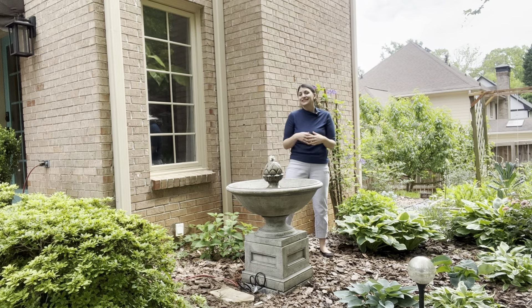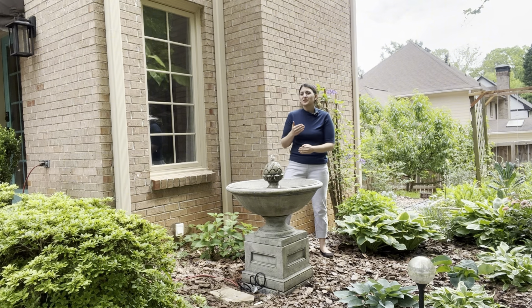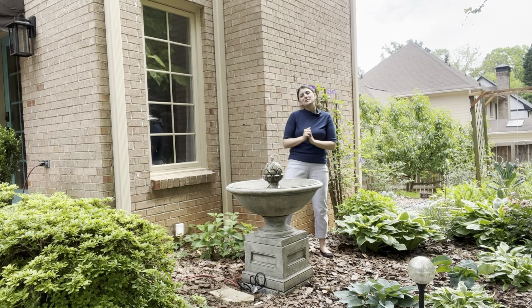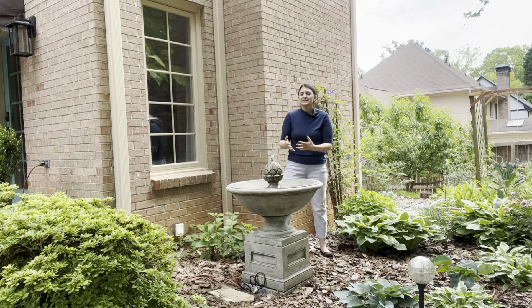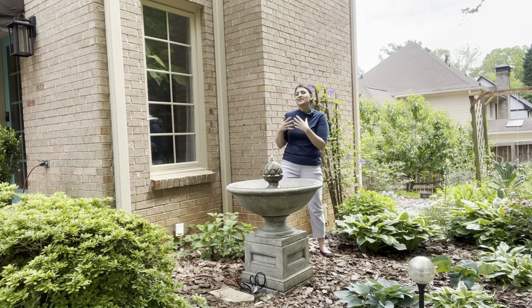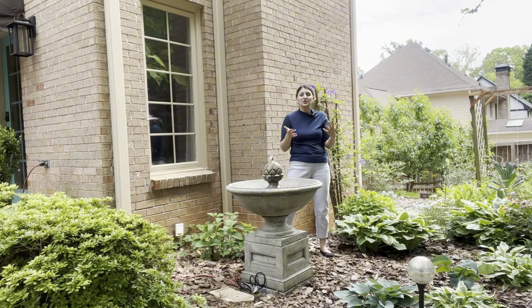Whenever you add something to your garden it's a little more work, but I think it's worth it. Here's what I've had to do: I purchased mosquito dunks in case the water isn't fully cycling, just for peace of mind. I'll also need to purchase an algae stopper to keep the water clear, occasionally dump and clean the fountain and refill it, top off the water level so I don't damage the pump, and empty and drain the fountain in winter. Those are the maintenance tasks I'm expecting — for me, it was absolutely worth it.